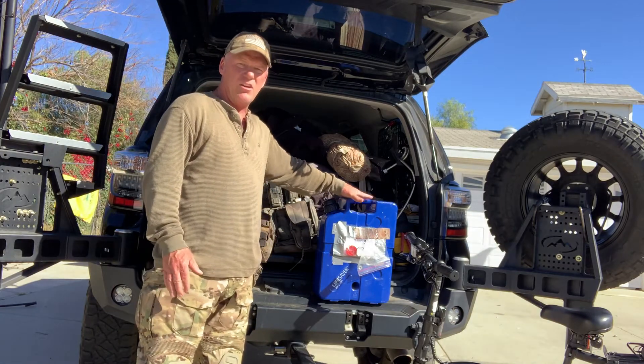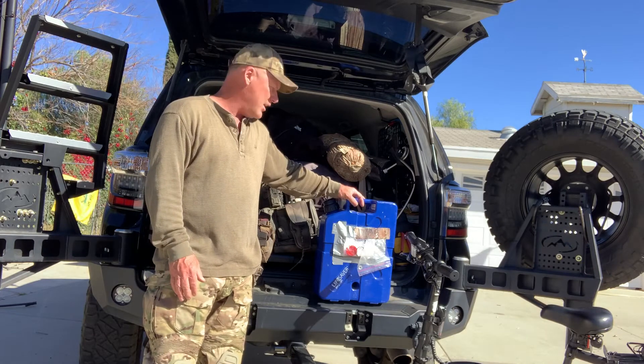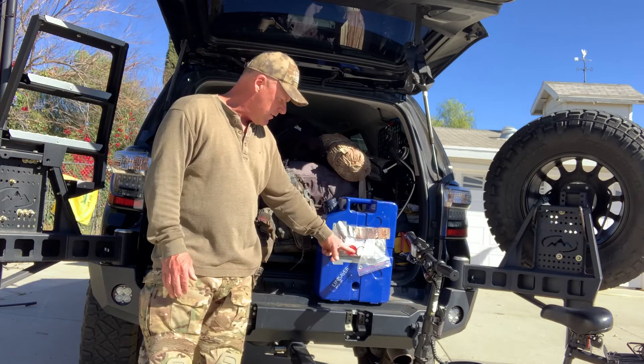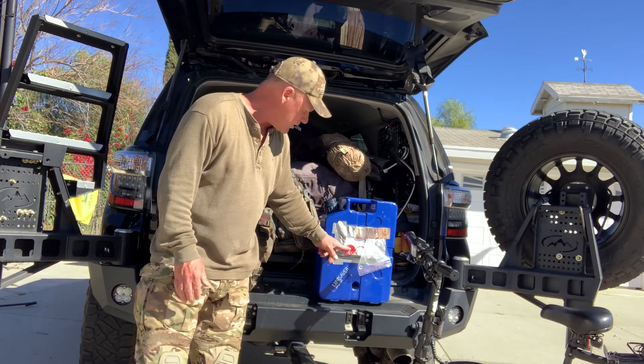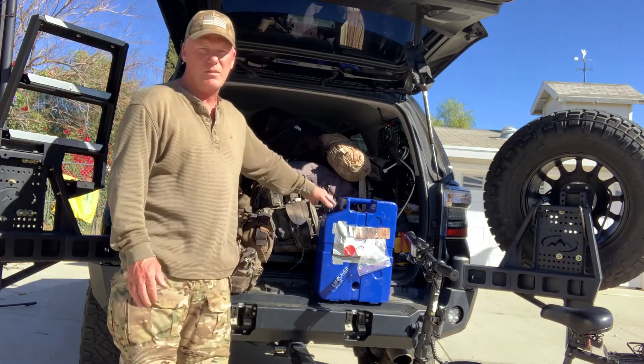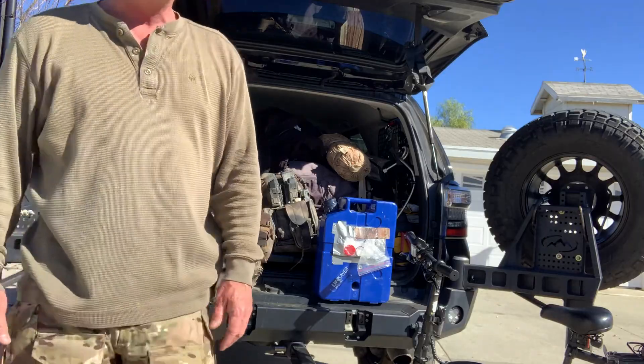Finally, at the top of the system is what I carry in the vehicle itself — the five-gallon Lifesaver jug. I keep it inside so no one messes with it. I also carry extra O-rings and spare seal pieces in case something happens to the seal. That's it — that's my complete water system.